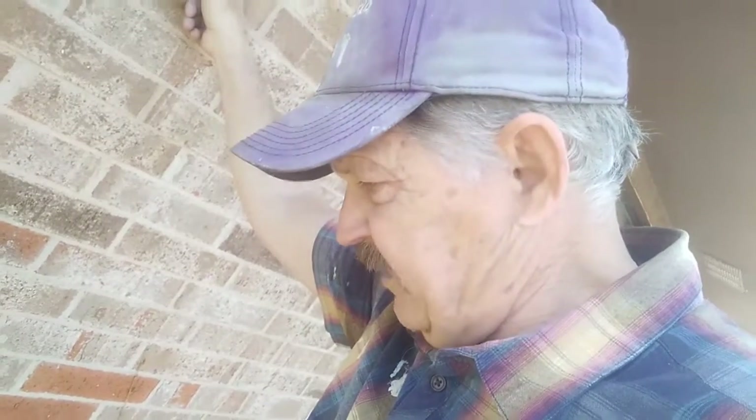We just finished fixing the hose faucet on this house. What most likely happened is they left the hose hooked on during the winter — the water stayed in the hose and backed up into the faucet itself, causing it to crack and split the copper pipe. That's it — everybody have a blessed day, keep walking with Jesus, and see you on the next video.